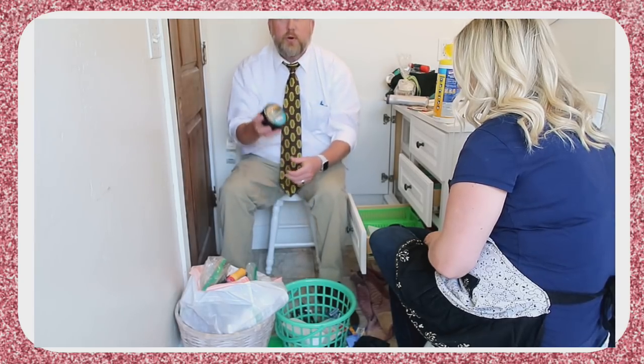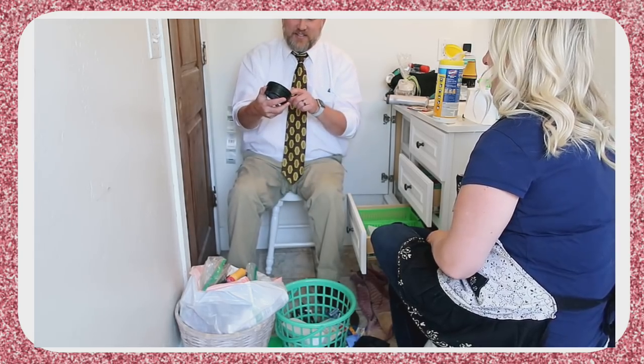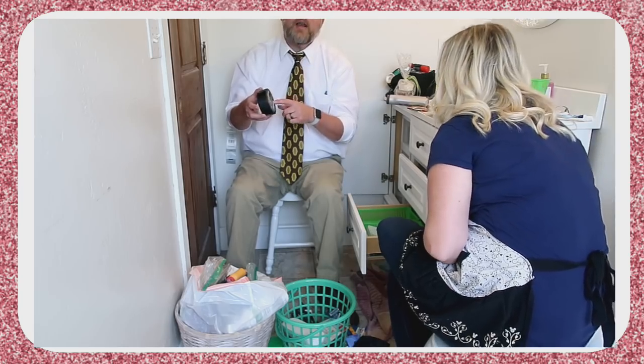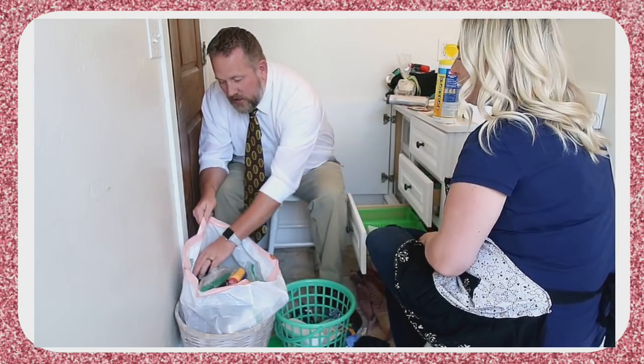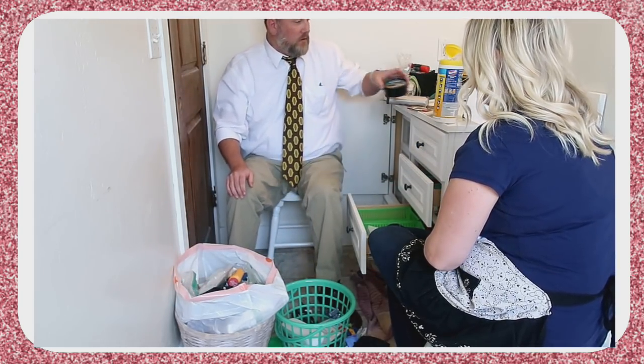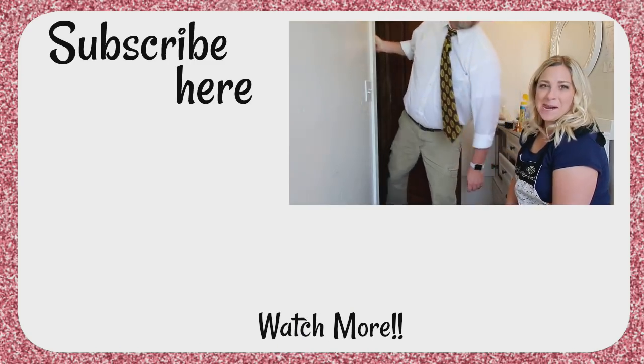It's stripper stuff — it says 'stripper.' Actually, it is a detox body mud stripper. It's from Perfectly Posh and it's fantastic. That's mine — I haven't found it at home yet!